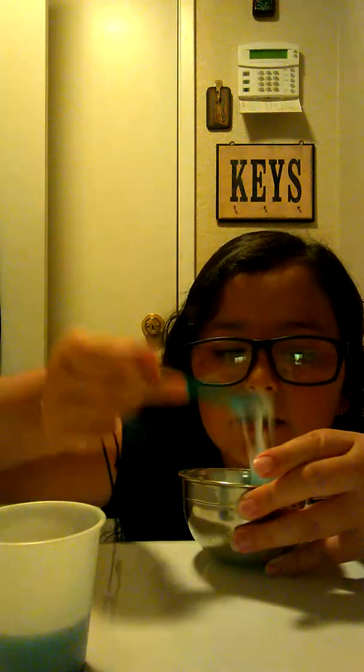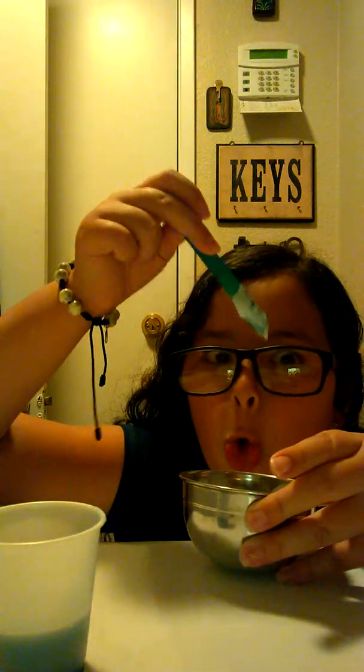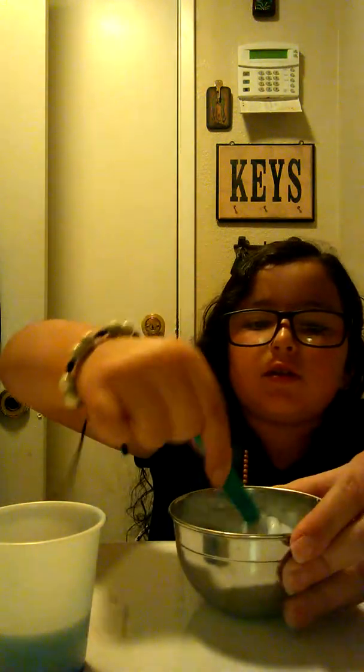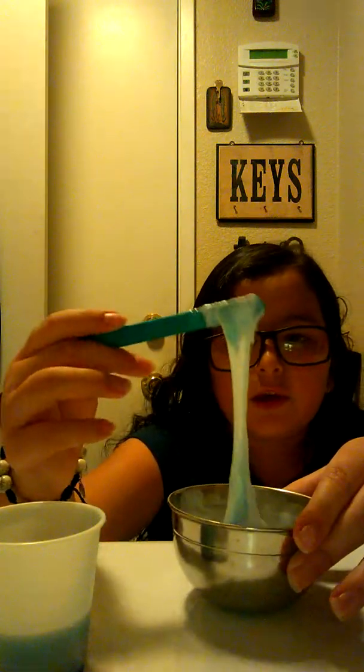Now you need to start stirring. It's starting to get a slimy consistency. Just keep on stirring. You can also do it like when you're beating eggs — just go back and forth like that, that also works. But I would recommend doing circles — keep doing the circles mixing. You can also do this.